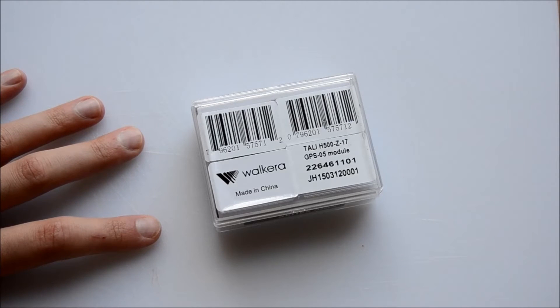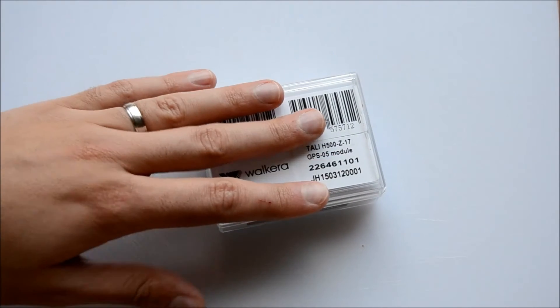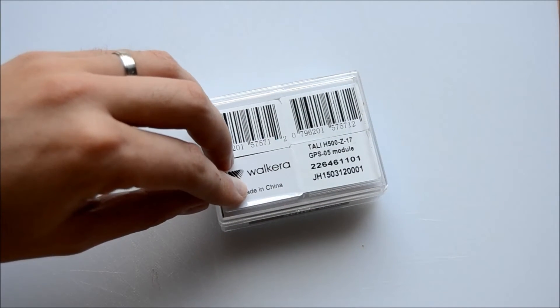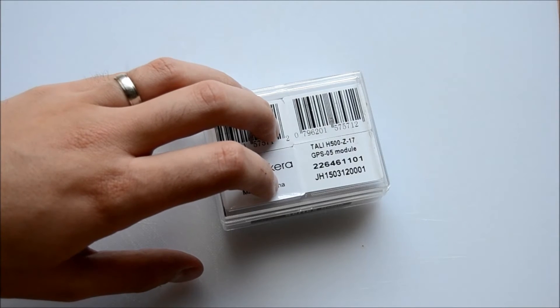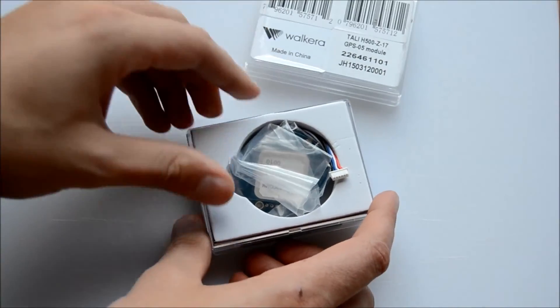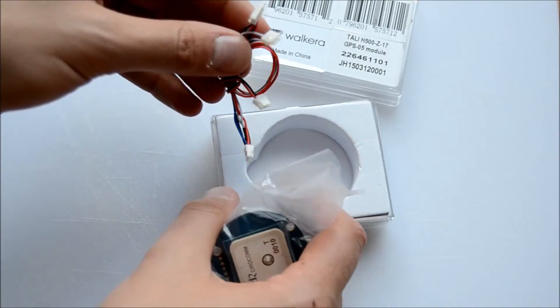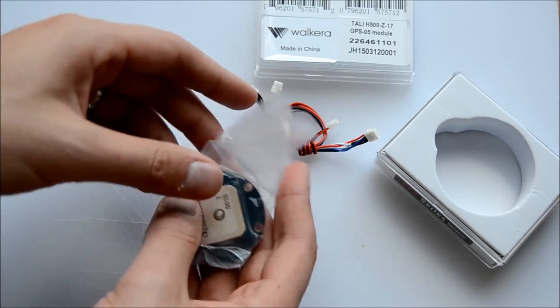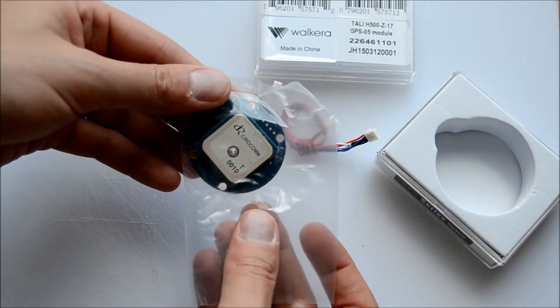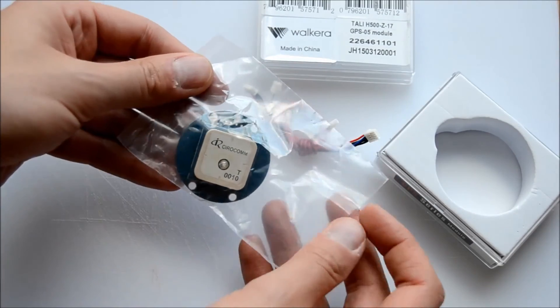At the moment I'm not really getting the best GPS signal that I think I should be getting, for some unknown reason, so I've decided it's time to upgrade. This arrived from China yesterday, and what we have is pretty much plug-and-play — these are the wires and this is the chip for the GPS module.